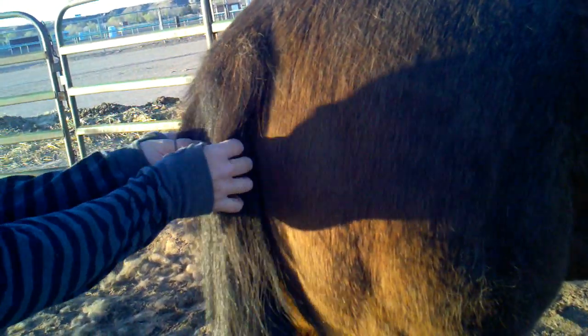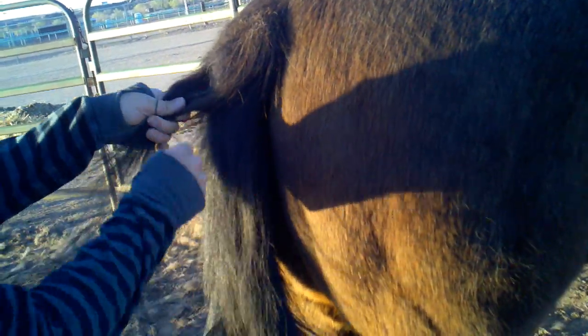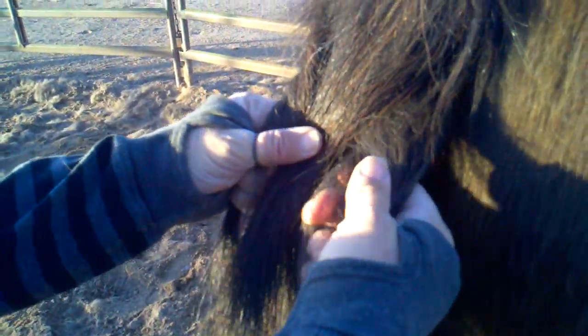First you're going to take the two strands. You're going to start at the top — get a piece like that and split it in two. Hold with this finger, grab some from this side and pull it over here, so you still have two. Grab some from this side and pull it over here — so you still have two.